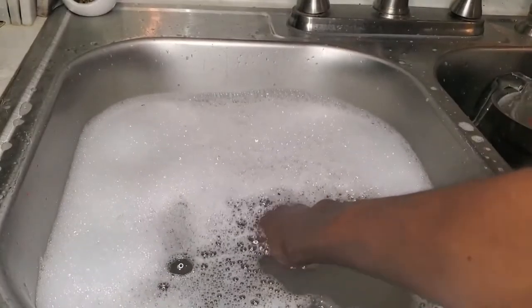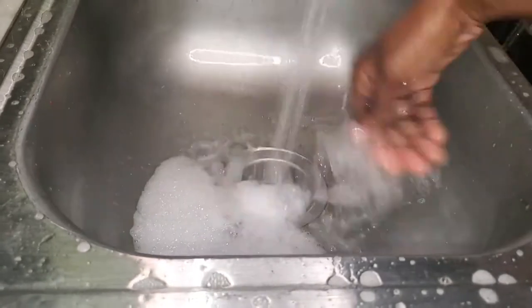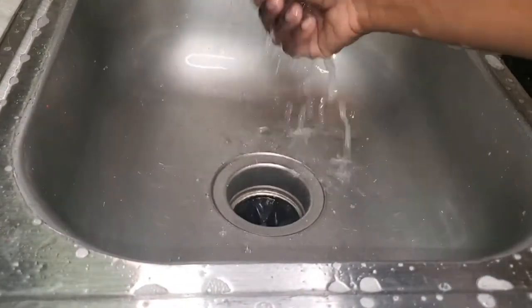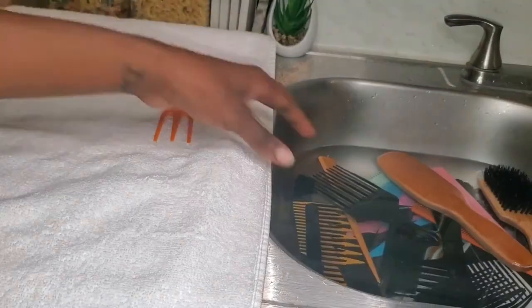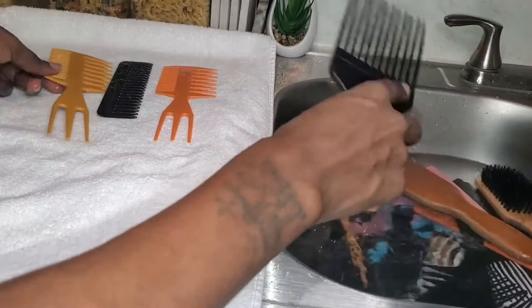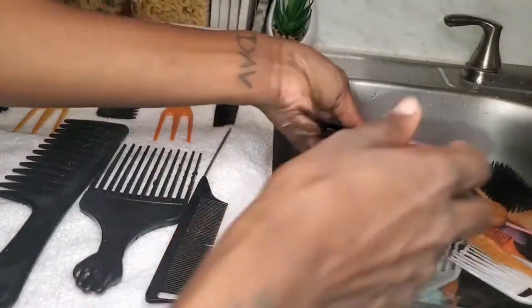Now that I'm done washing all of my brushes and combs, I'm going to put them back in the water to give them a final rinse. This next step is very important for keeping up with the cleanliness of your brushes and combs. A lot of us are pretty quick when it comes to drying, but you have to make sure your brushes and combs are entirely dried. If not, there will be mold on your brushes due to them still being damp.